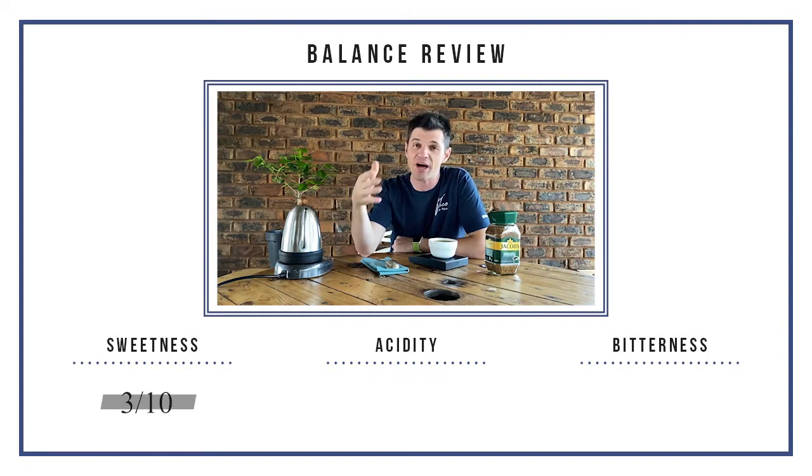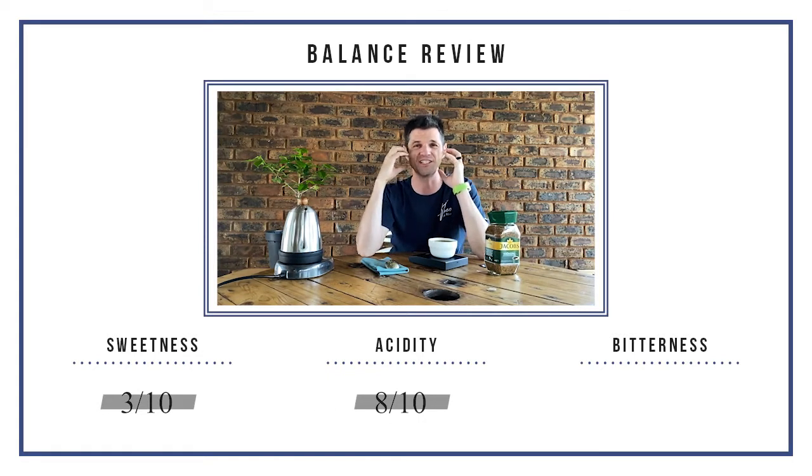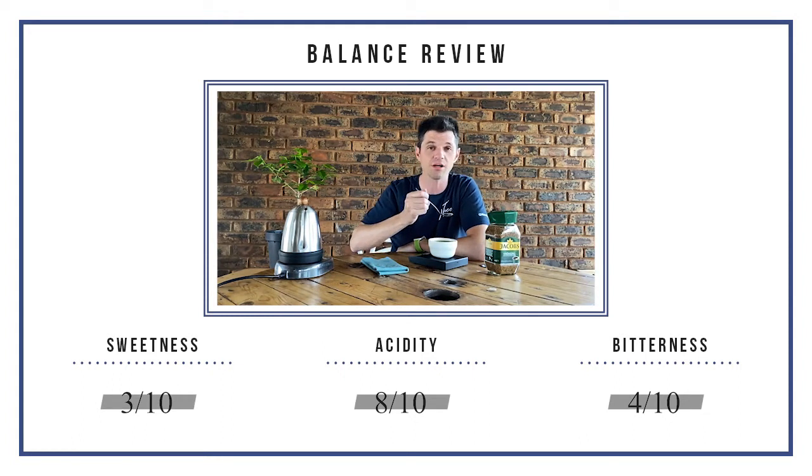First sip — that one is intense, I feel it in the throat. Okay: sweetness, acidity, bitterness, and on this coffee I'll add intensity. Sweetness is probably about a 3 out of 10 — not bad. Acidity: a proper 8 out of 10 for sure, that's where the intensity comes in, really intense on the sides of the tongue. Not a bad cup though. Bitterness — slightly on the heavy side, I'm going to be gracious and say 4 out of 10, but it could be a 5. Which means milk with this would be fine, but it's actually balanced enough that I would not want to add sugar.